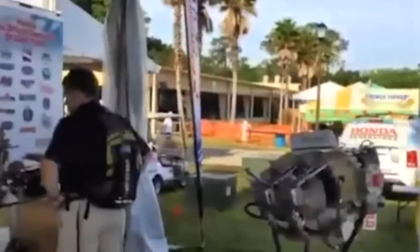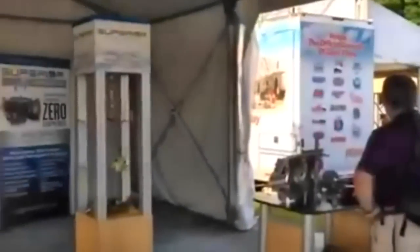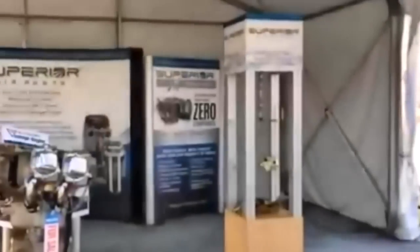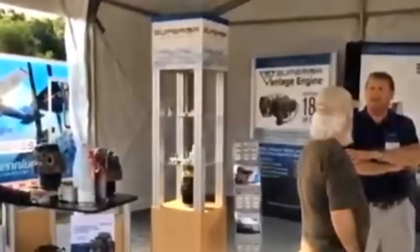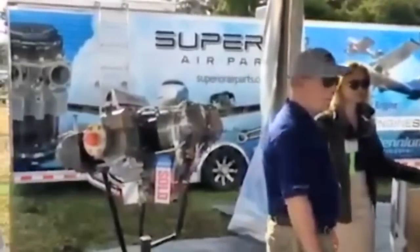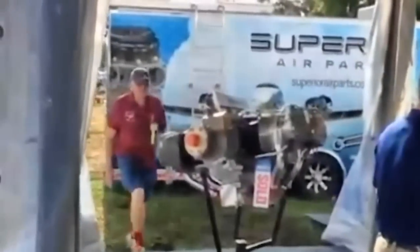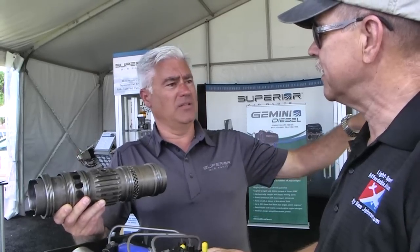Superior is a company we've known for many years, but not as an engine maker - more as a component company. We started out in 1967 with valve guides, and that erupted into all the components in a cylinder, then cases, then cranks, and they were all being made and went that route.